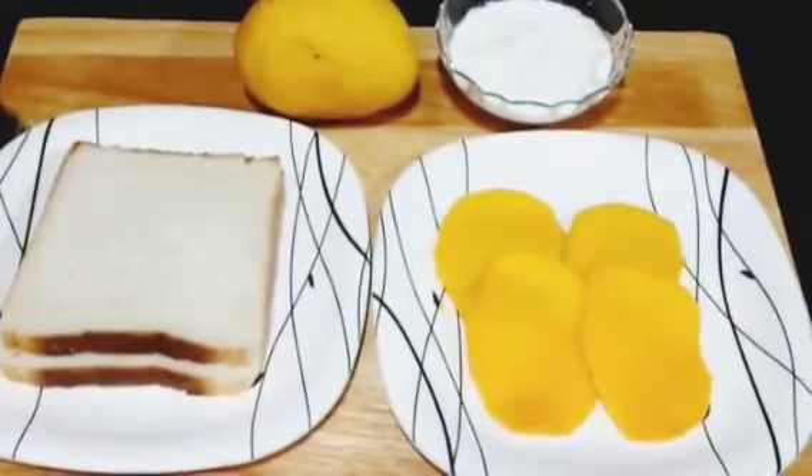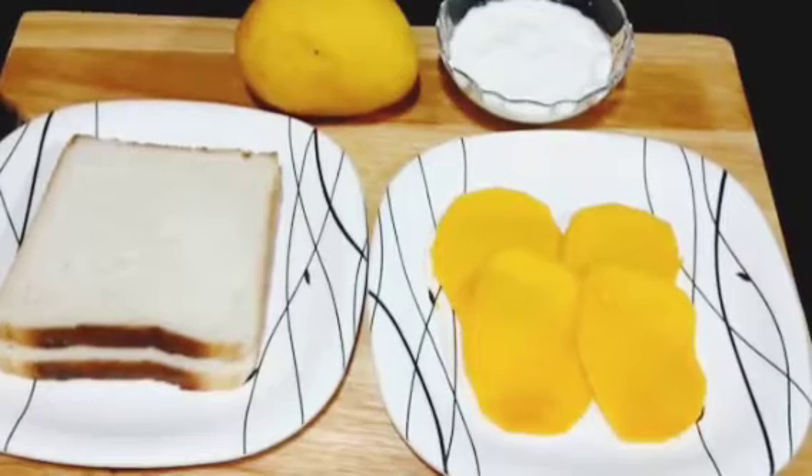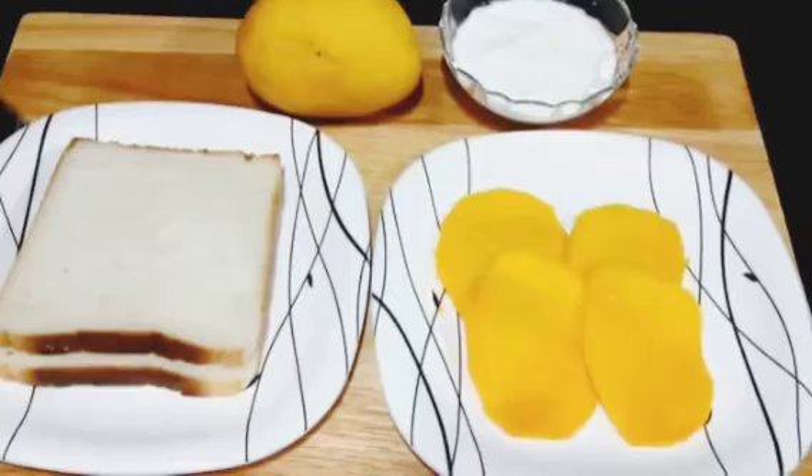Today we are making mango malai sandwich. It is a cold, fruity sandwich for summer time, so let's begin.